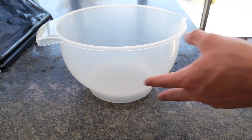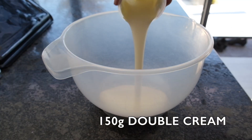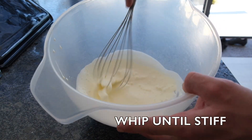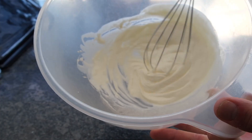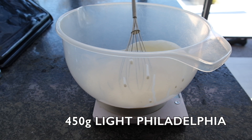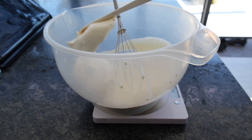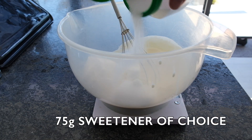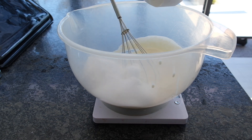Next up, grab yourself a big mixing bowl and chuck in 150 millilitres of double cream. For a fantastic forearm workout you can whip it manually, or if you've got a food processor then that's probably the preferable option. Once you've whipped that, chuck in 450 grams of light Philadelphia.